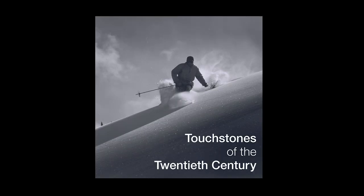I'm David Atkin, Curator of Photography at Notre Dame's Snipe Museum of Art. Here are some observations on the museum's exhibition Touchstones of the 20th Century.